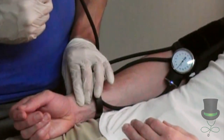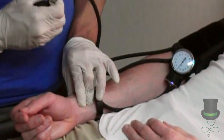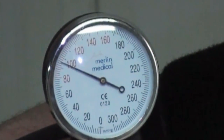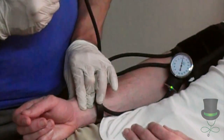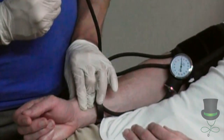Next, you will palpate the patient's radial pulse and then you will begin to inflate the blood pressure cuff. Once the patient's radial pulse disappears, you will inflate the cuff approximately 20 to 30 mmHg past.